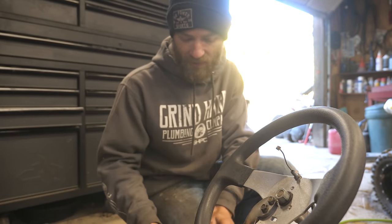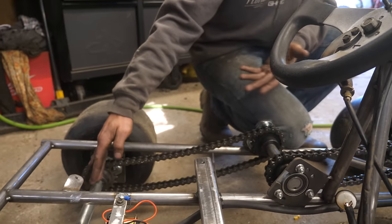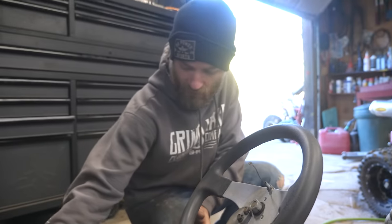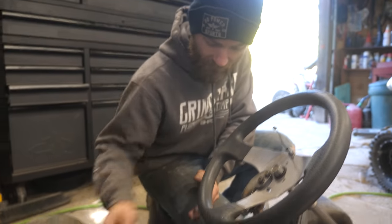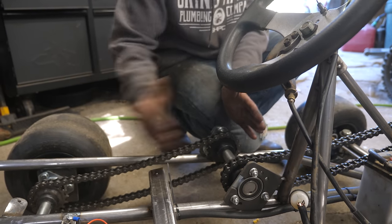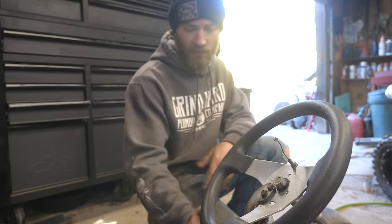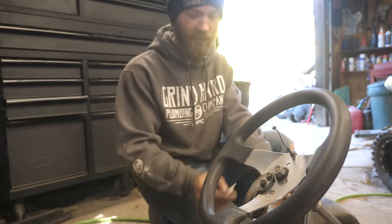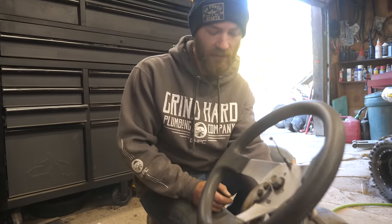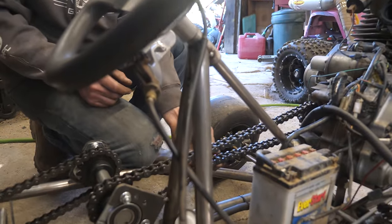You can just use the rear axle as a straight reference point, which is what Sam's been doing for the whole build. Just measure from that to here on both sides and get it square to the axle, then tack it in place. The other factor is just where to put it to get your chains decently tight with the links you need to get them the right length.